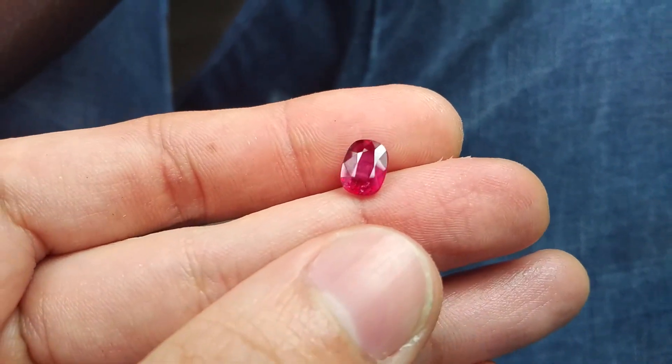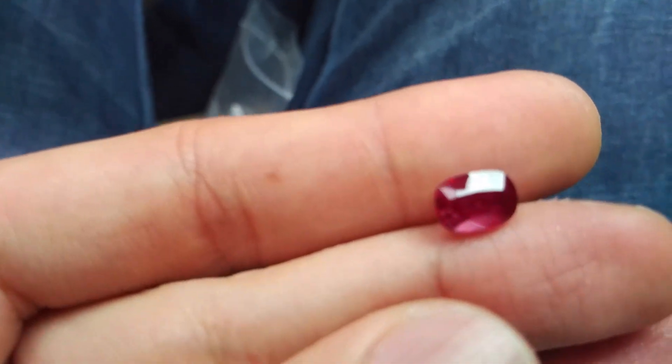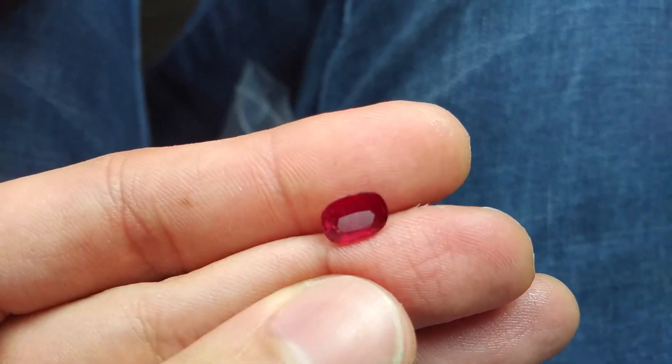Hi, my name is Daekun Ming. Here I'm having a 2.02 carat Mozambique Ruby that's unheated.